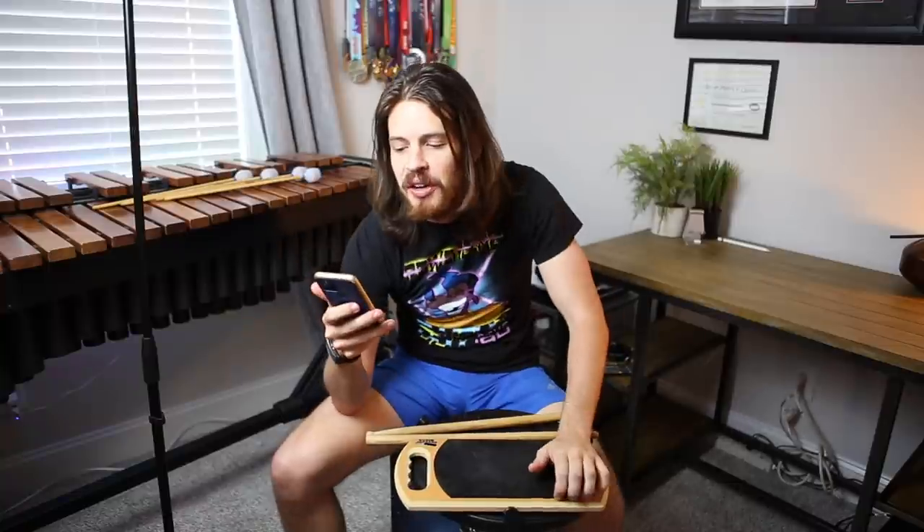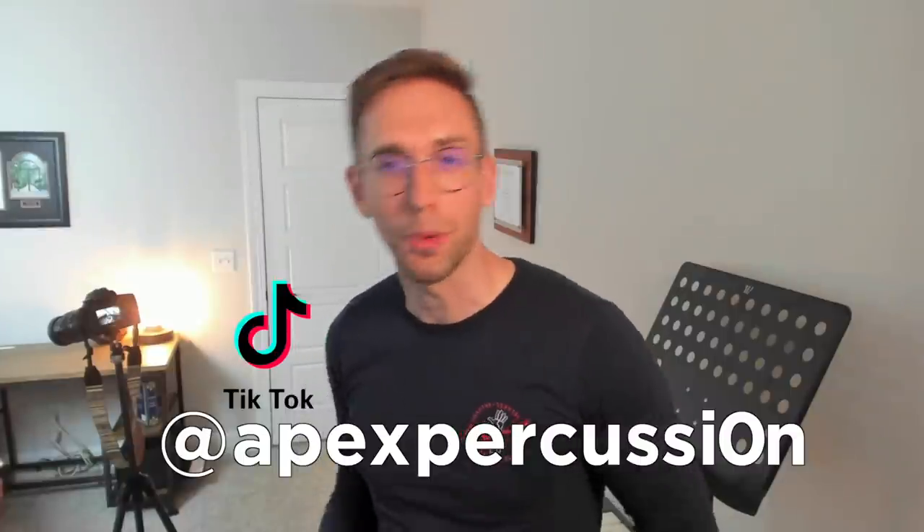We're on TikTok and it's working — we're getting like thousands of views. Thank you to all who have followed us over to TikTok. We're at Apex Percussion, but with a zero because apparently one of you already has the Apex Percussion handle. Congratulations — we're now Apex Percussion with a zero.